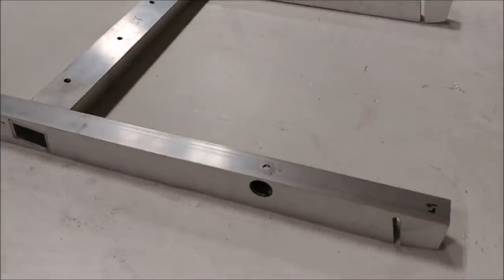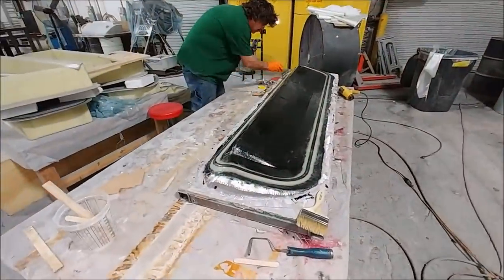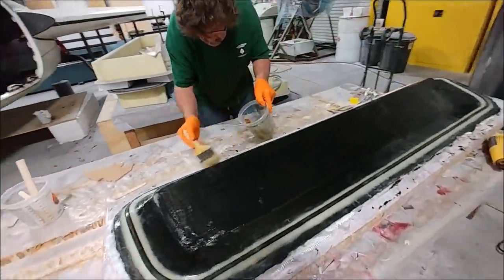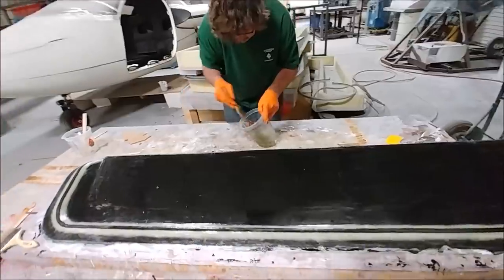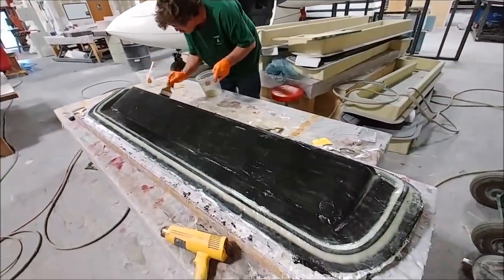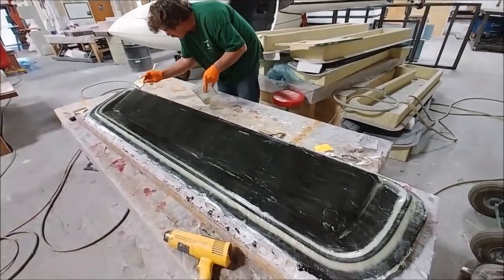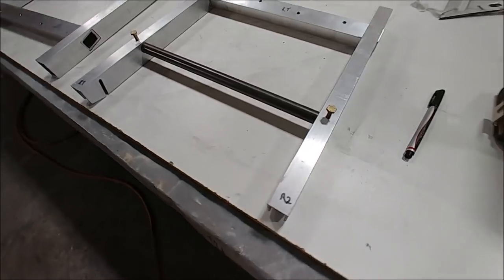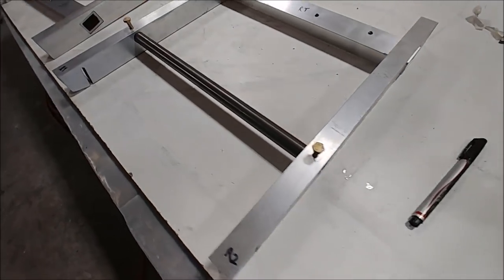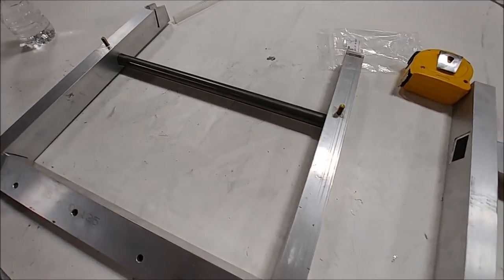That'll be welded together so it's much more rigid than just bolting it. With Zach out this week and the first two days of next week, Jeff and Devin have been working on laying up the mold for the other side of the lower elevator skin. I've also cut the 4130 tube — that's the main tube the rudder pedal hangers live on.